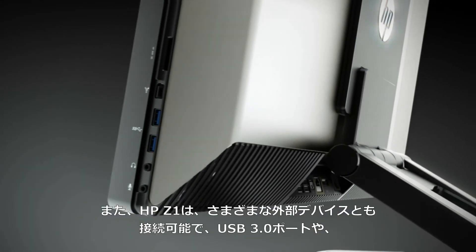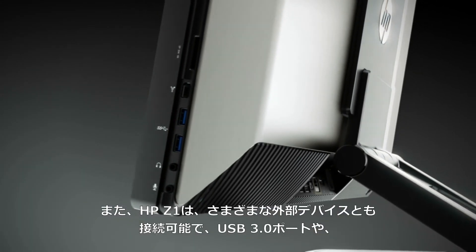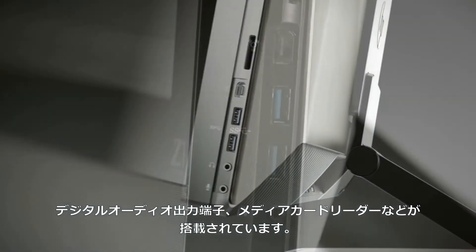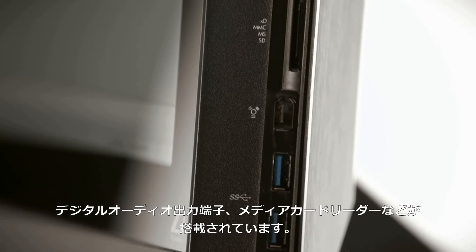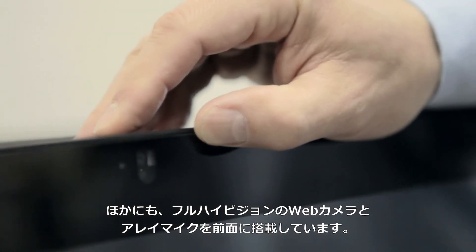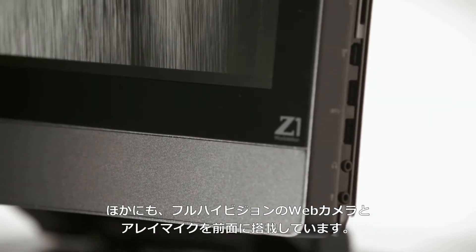We've also added a lot of capability to connect external devices — things such as USB 3, digital audio out, and a media card reader. We also have a full high-definition webcam and a microphone array on the front of the system.